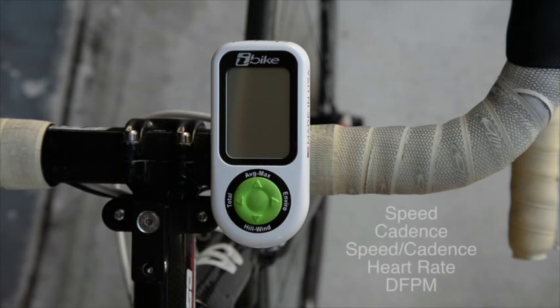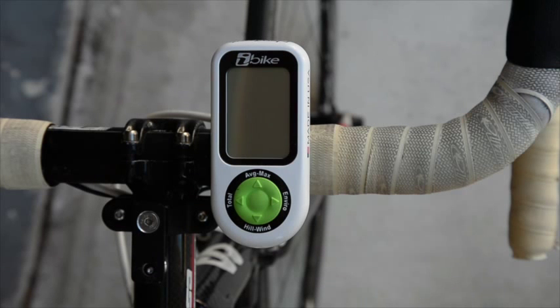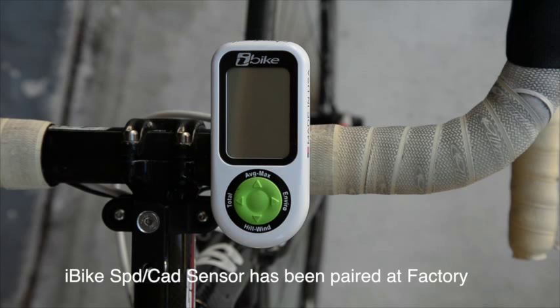The Newton works with any ANT+ speed, cadence, speed cadence, heart rate, and direct force power meter sensor. Any ANT+ sensor has a unique wireless ID which needs to be memorized by the Newton. When your Newton is shipped from the factory with its speed cadence sensor, those memorizations have been done at the factory.